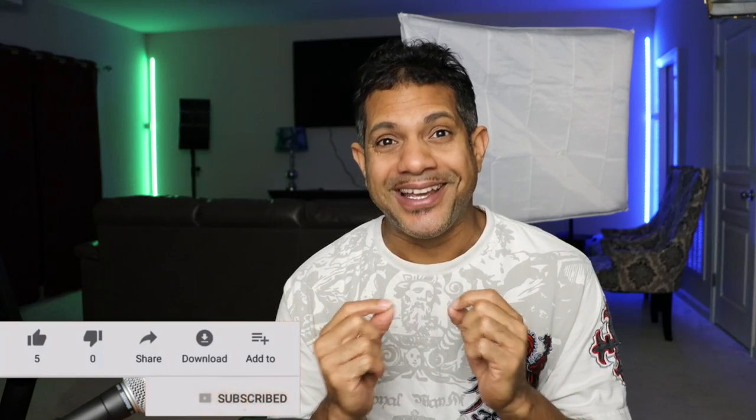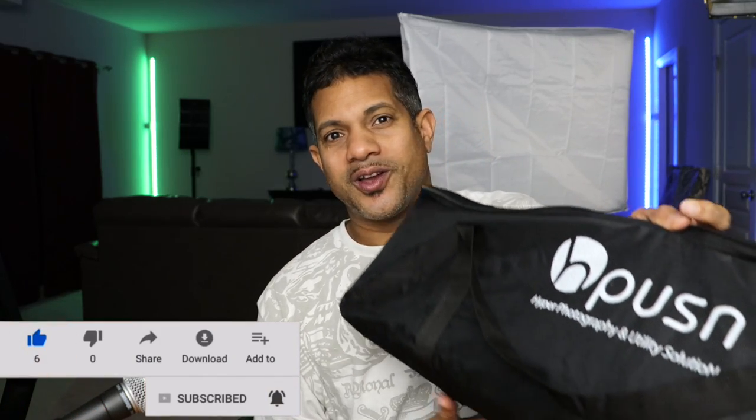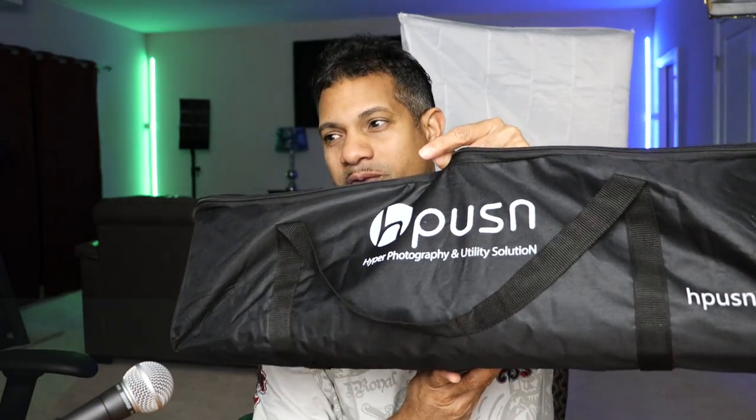Hey guys, how are you doing? My name is Daniel King and I have a product review today for you. I'm super excited about this because this is one of the lamps I first got and one of the softboxes I always wanted. I want to do this product review on the Hyper Photography Solution — or Hypos? H? If you know how to pronounce this, just let me know. Humps!